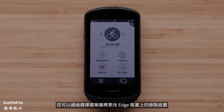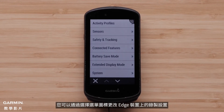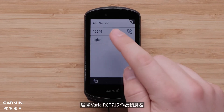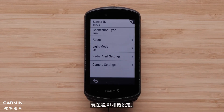You can change recording settings on the Edge device by selecting the menu icon, then select Sensors, select the Varia RCT-715 as a light, then select Radar Camera, and now select Camera Settings.